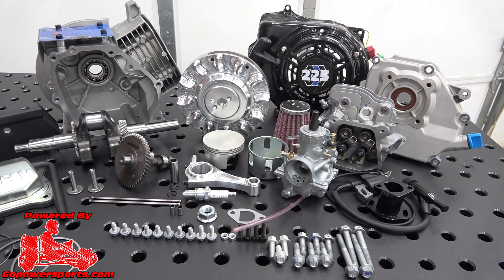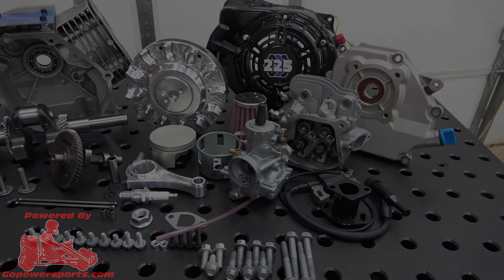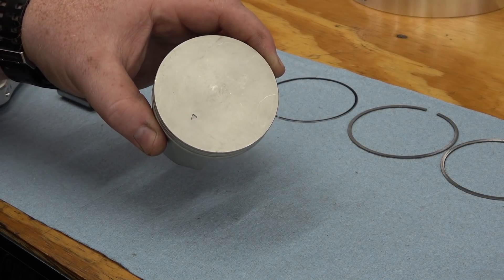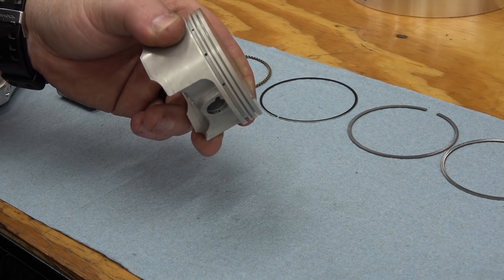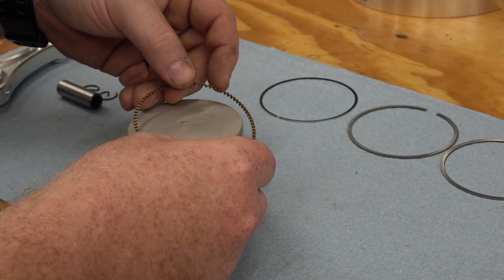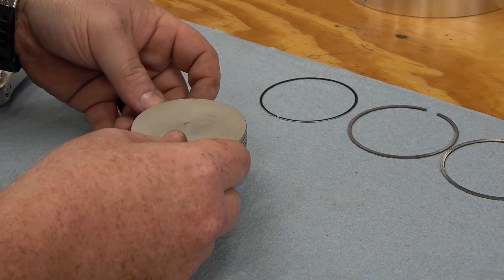Starting off with prepping the piston — you will have five total rings to install. Start with the oil spacer, followed by the thin oil control rings on top and bottom of the spacer.